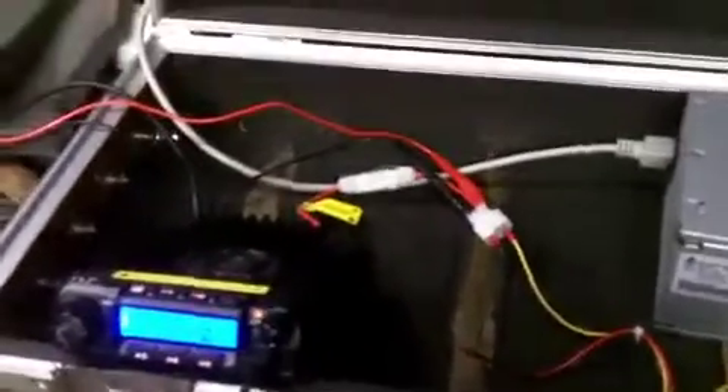For the ham radio viewers out there, you know what a go box is. For those of you that don't, basically it's an emergency battery powered, multiple power source powered — preferably — communications center.